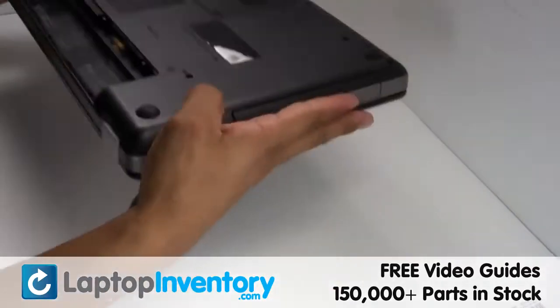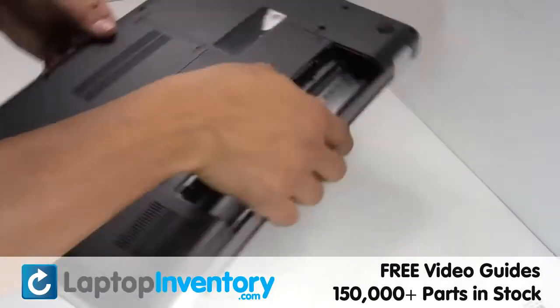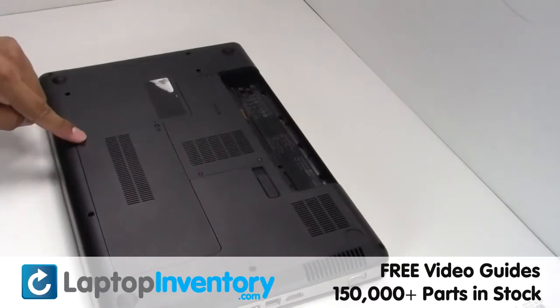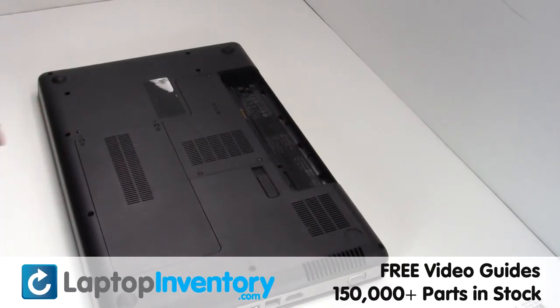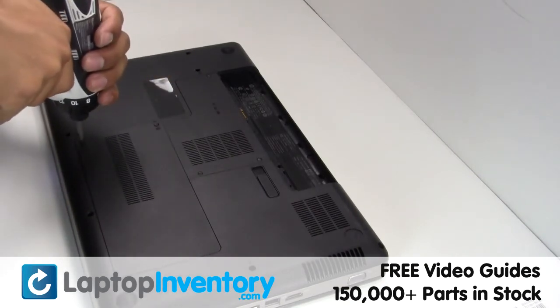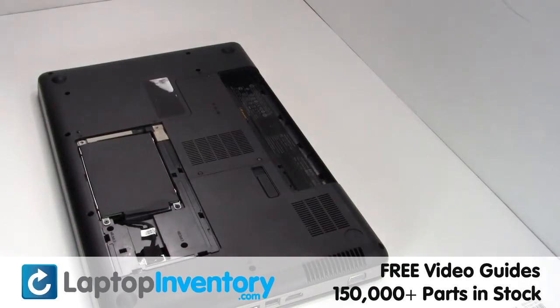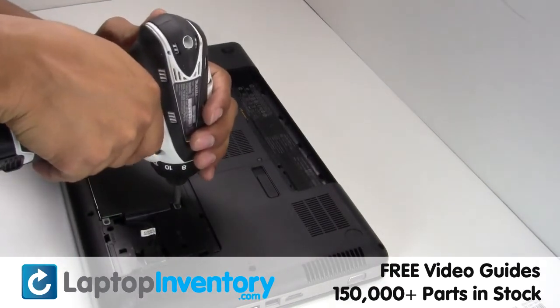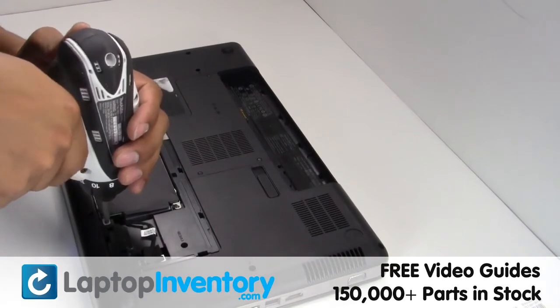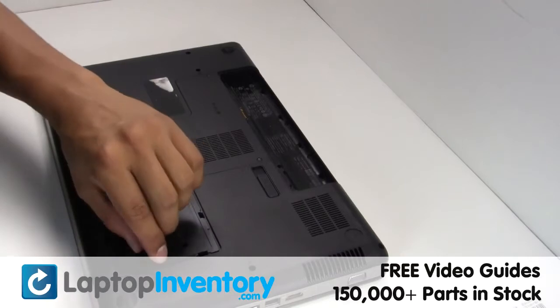Turn the laptop over. Remove the screws. Remove the cover. Gently disconnect the cable.